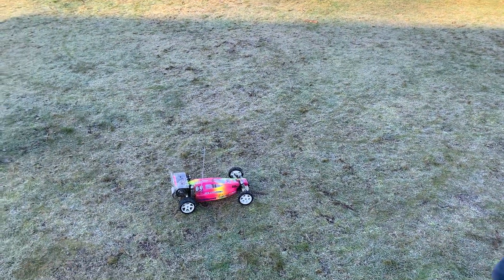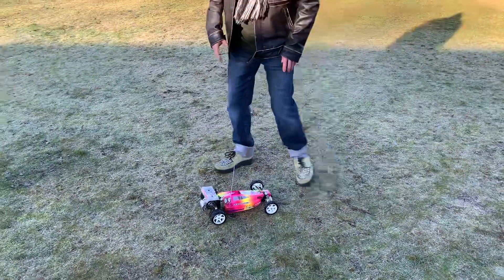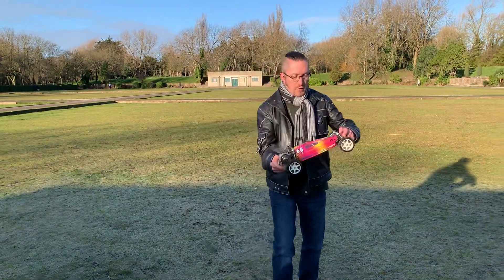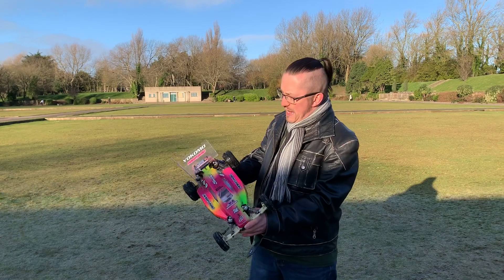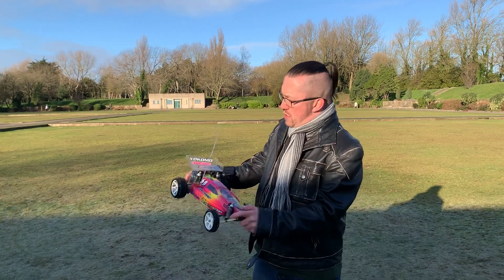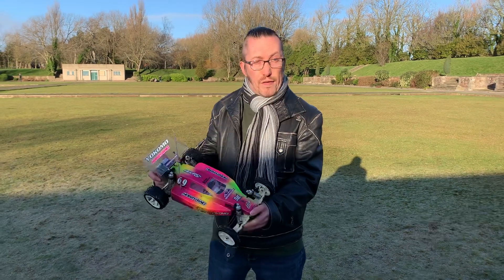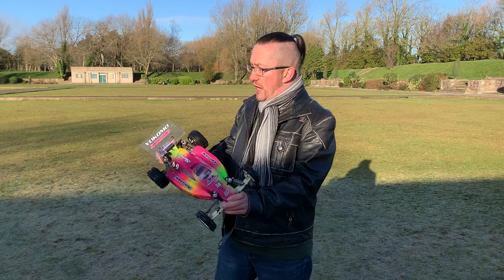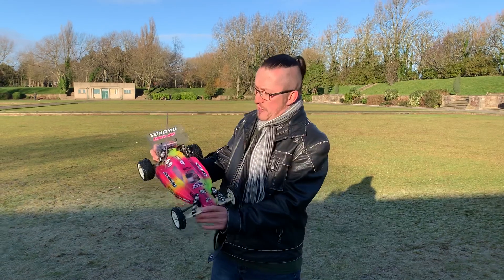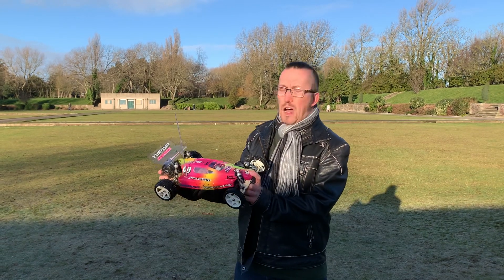That gives you an idea of what it's like out on some ground. Those shocks definitely need changing over — they're just not that great — and the tires are letting it down as well. But on the whole, that is the Jamara Valiant 2 and it's quite a cool talking point. You don't see many of these about — this is the only one I've ever seen. It's still good fun to bring out anyway. The Jamara Valiant 2 from 1993.